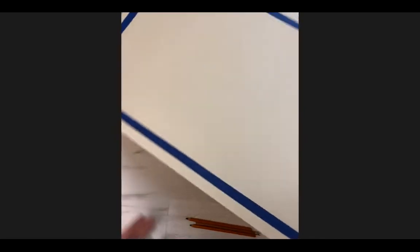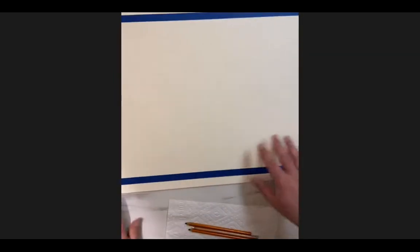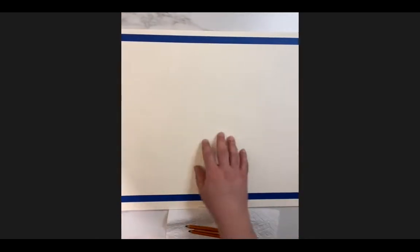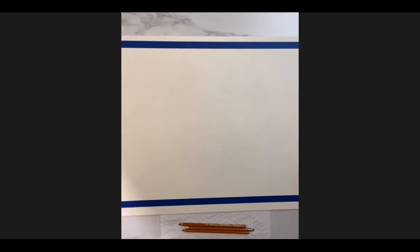I've taped out the entire frame of my composition, and I'm also changing my orientation from vertical to horizontal because we changed our reference to landscape. We did that just for the sake of the demo, but if anybody wants me to do a vertical composition, it's up to you.